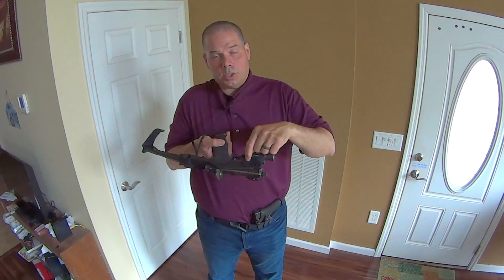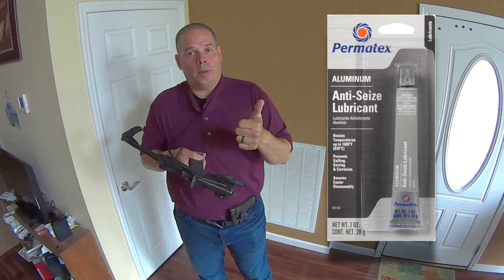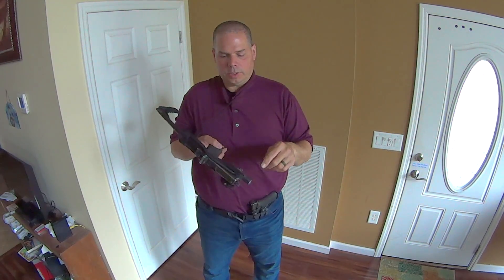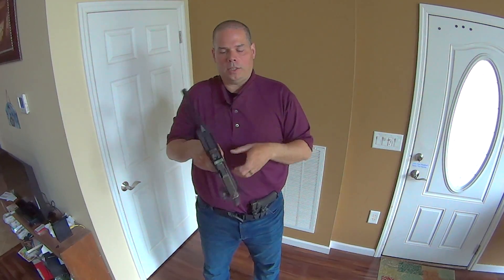Once you get it done, it's one screw. Use anti-seize compound — Permatex anti-seize lubricant. Trust me, guys, do not use Loctite on this, on the side rails or on the main screw. Please don't use Loctite.